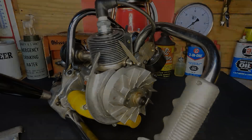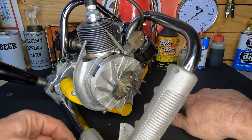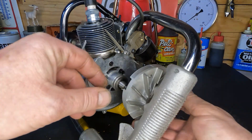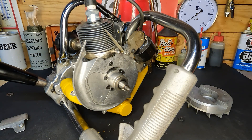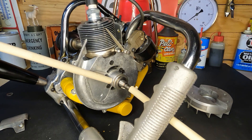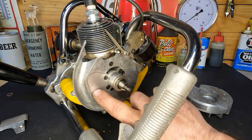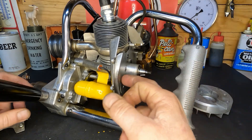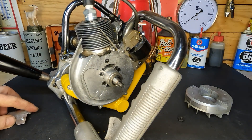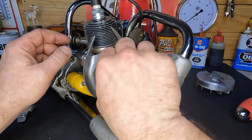We got our flywheel to pop loose. It may not have been the most ethical way to do it, but with this handle in the way it was the least obtrusive way I found. I took some three-eighths dowel rods, stuck them on either side, and then smacked the center of it - we damaged nothing. I've got a feeling this is where our points live because right here's our condenser. I'll bet it's underneath this cover - let's get that cover off and see what's inside. Points cover is loose, pull it off.